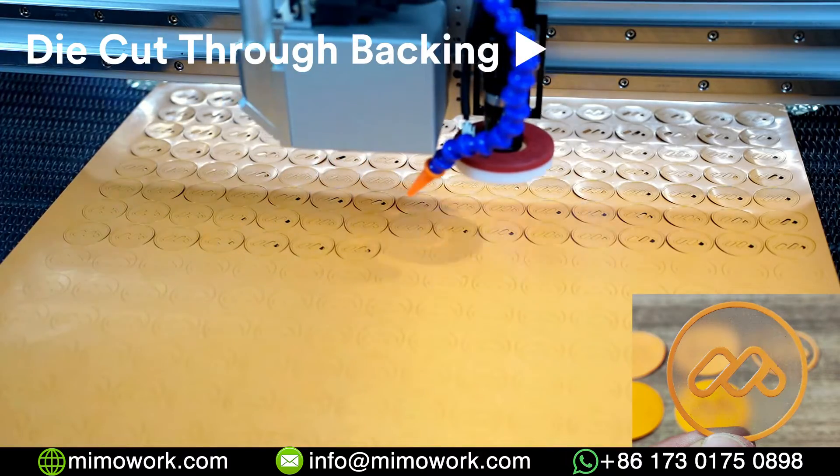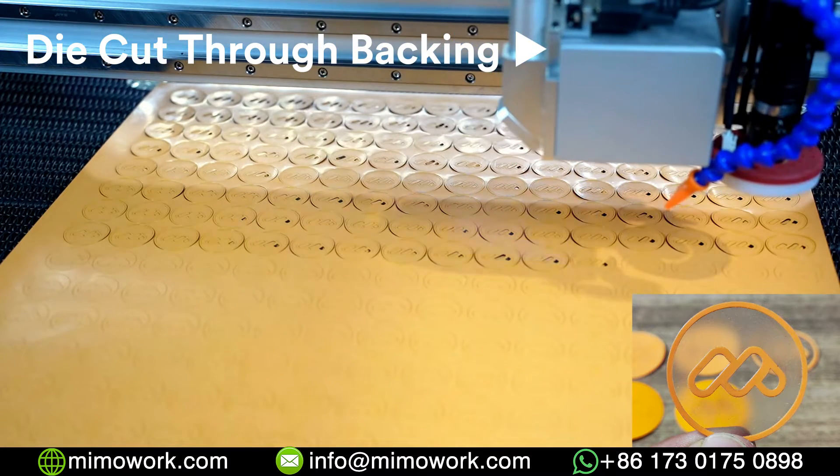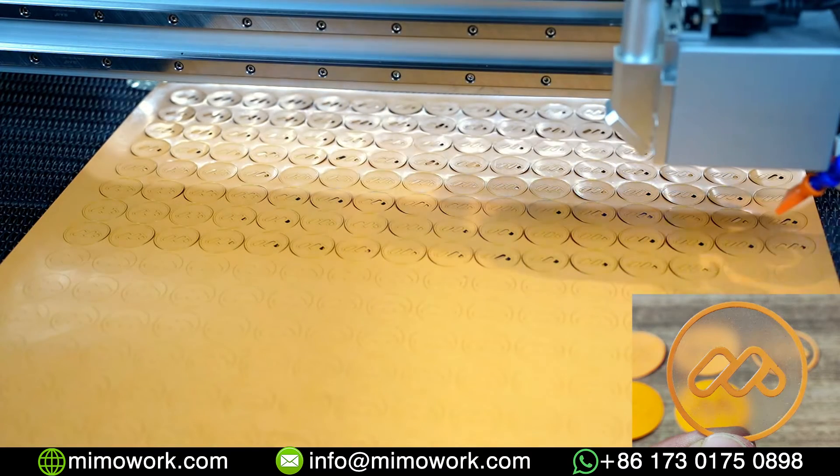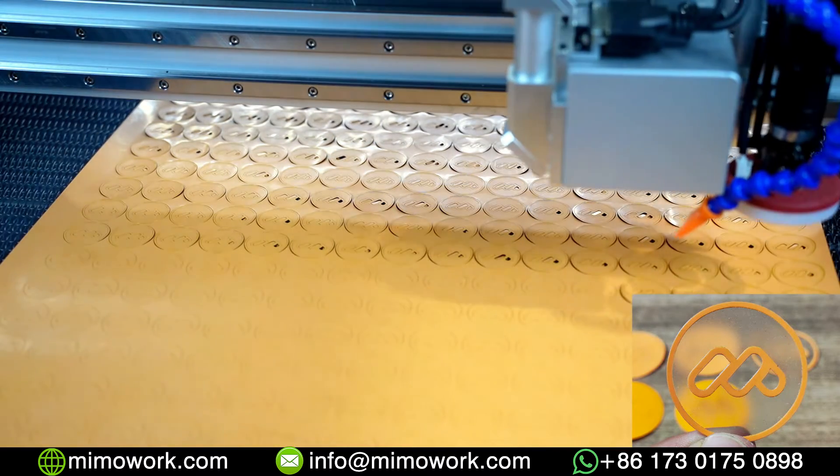After kiss-cutting, the laser machine will use higher power to cut through the backing. In this way, you can easily peel off the waste and layer the heat transfer film on your final products.